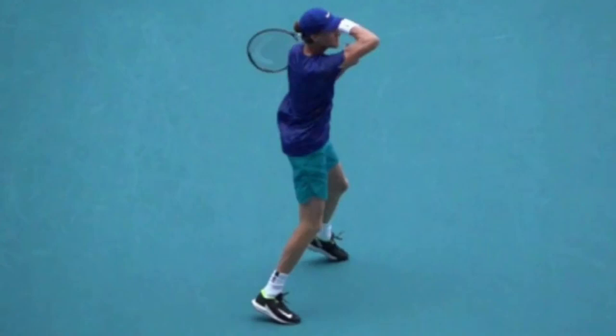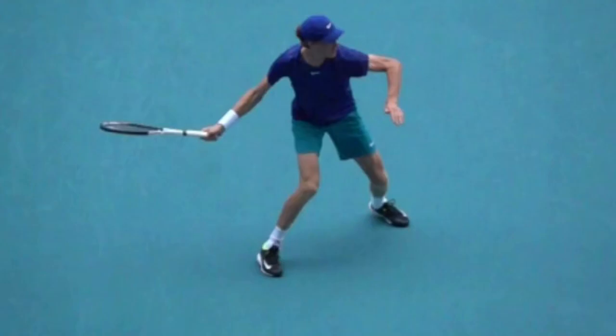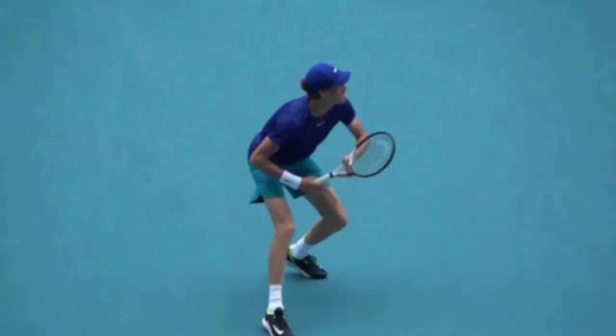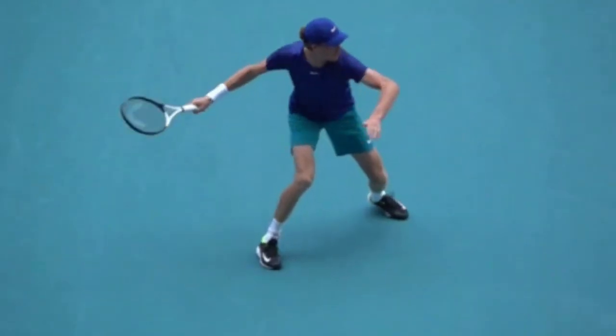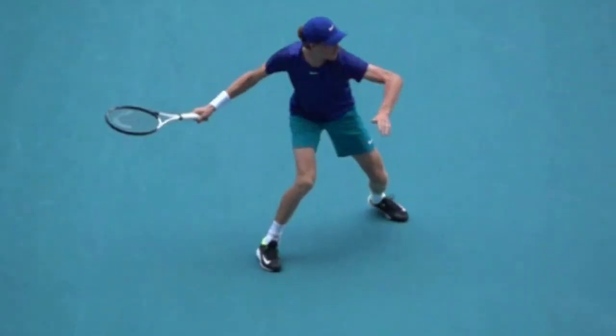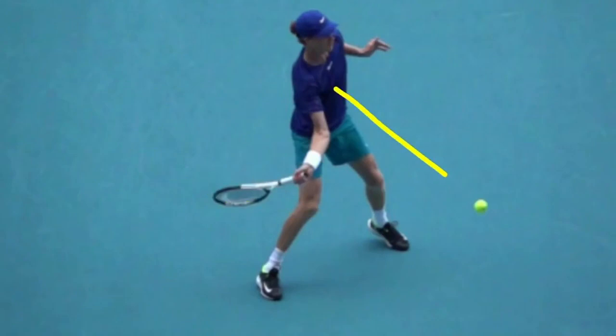That's the textbook forehand. Let's go over the checkpoints one more time: no backswing, body turning as a unit, non-hitting hand close until the ball bounces, delaying the racket drop with the racket head in front of and above the hand until you pat the dog and sit in the chair. Get low, no tension in the arm, maintain space, swing inside-out, and let the racket come through as the last part of the kinetic chain as you uncoil to your target.